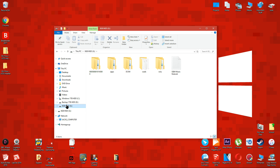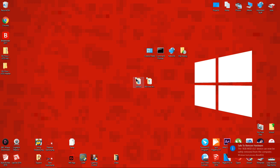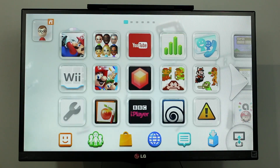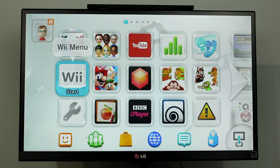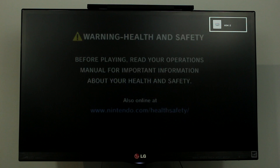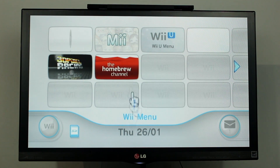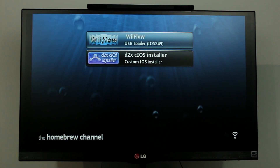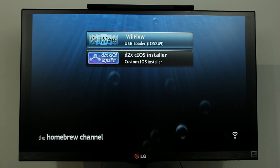After that, eject the SD card and put it back into your Wii U. Now open the Wii menu on your Wii U and start the homebrew channel which we installed last time. You should see two new apps named Wii Flow and D2X.